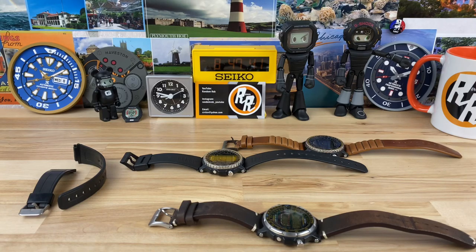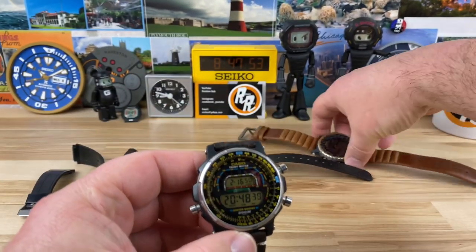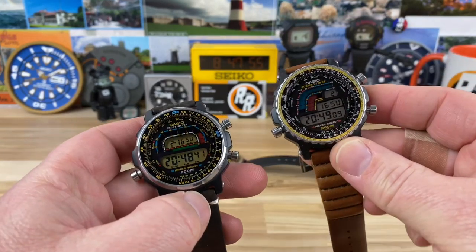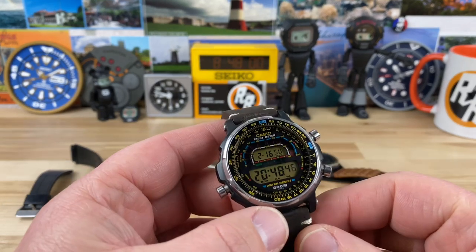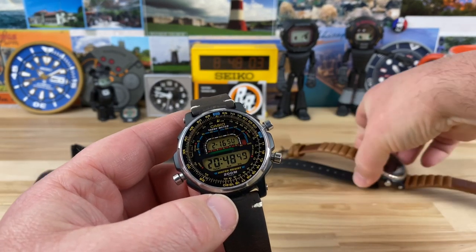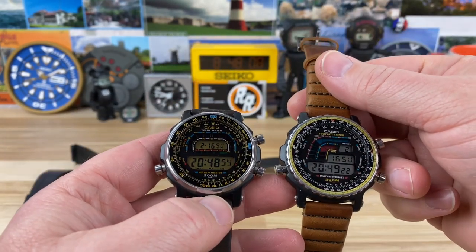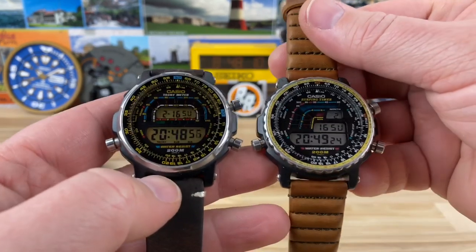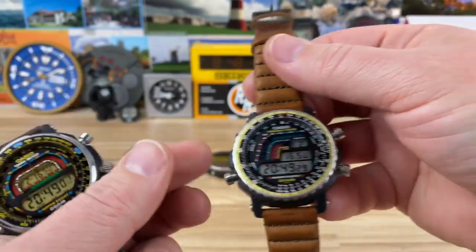I want to share one of the cooler watches that has been a recent discovery for me — this is the Casio DW400, along with the DW402 surfing timer I've already shown. The DW400 kind of goes hand in hand with it, with a similar case, similar modules, and overall look. If you see them side by side they definitely share a family resemblance, and I already did a video on the surfing timer.